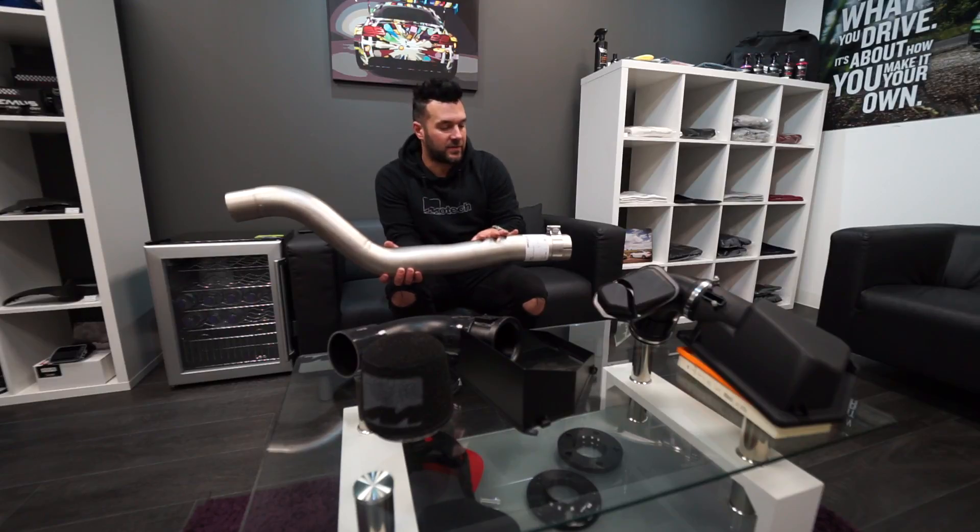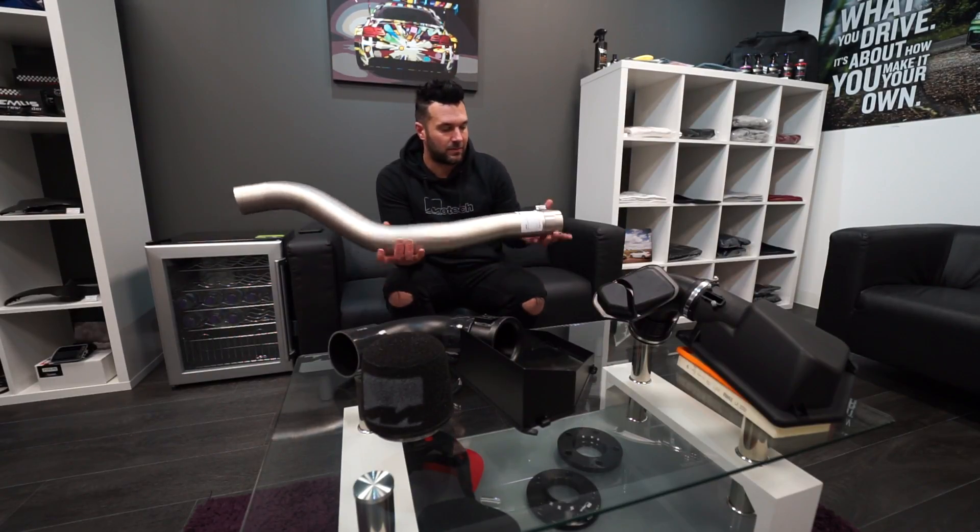Jay behind the camera will do a standard car before and after with the valves open — so comfort, sport, sport plus, and then the secret pop party mode or whatever it's called. I'll put in the description how to do it, but basically put it in Eco Pro mode, hold down the traction control, rev it, and you'll see what happens. We'll do two videos: standard car and then one with this fitted.